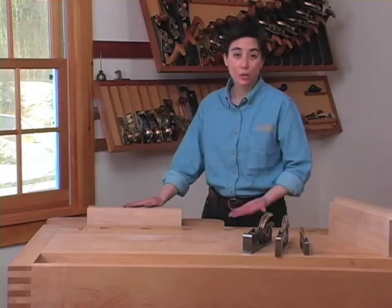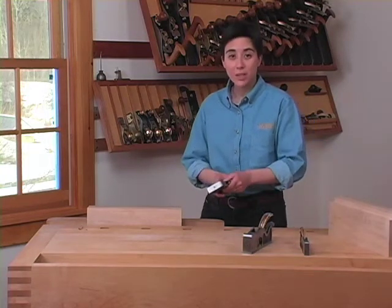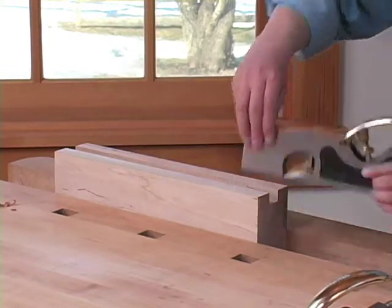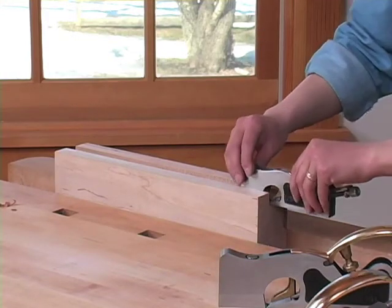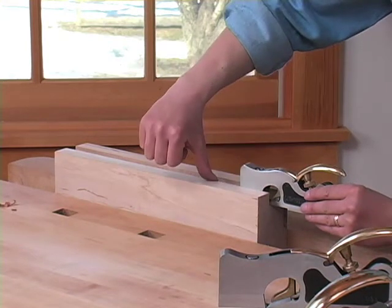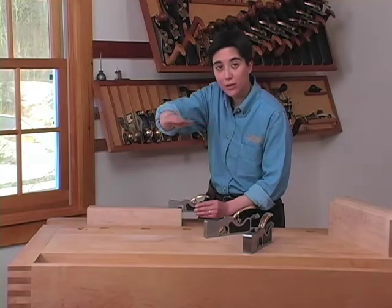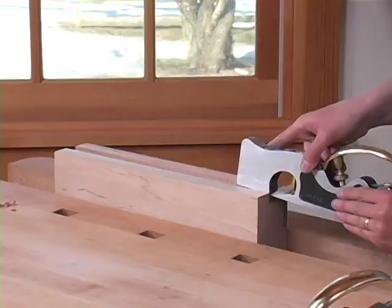You can also use the shoulder plane to adjust groove depth. For this I'm going to use the medium shoulder plane because this is the largest shoulder plane that will fit inside the groove. I could use the smaller shoulder plane, but I would need to take one stroke referencing one side of the groove and the next stroke referencing the other side, to keep the bottom of the groove flat across. But since I have the medium shoulder plane, I'm going to go ahead and use this.